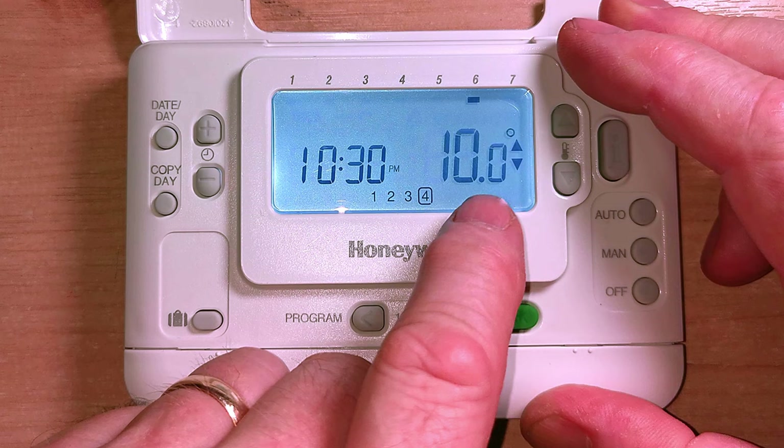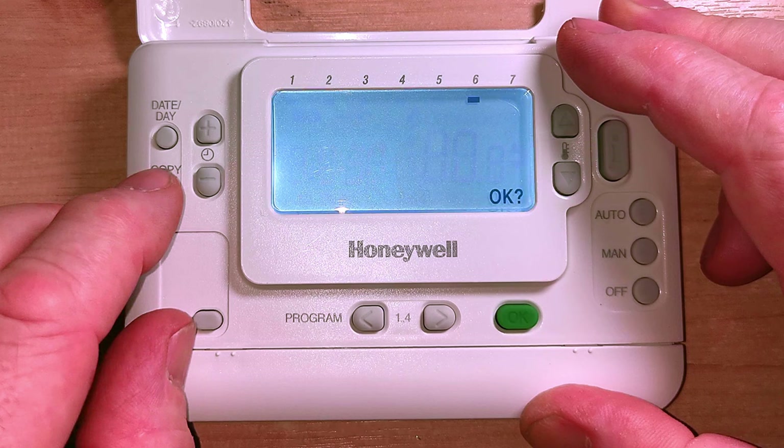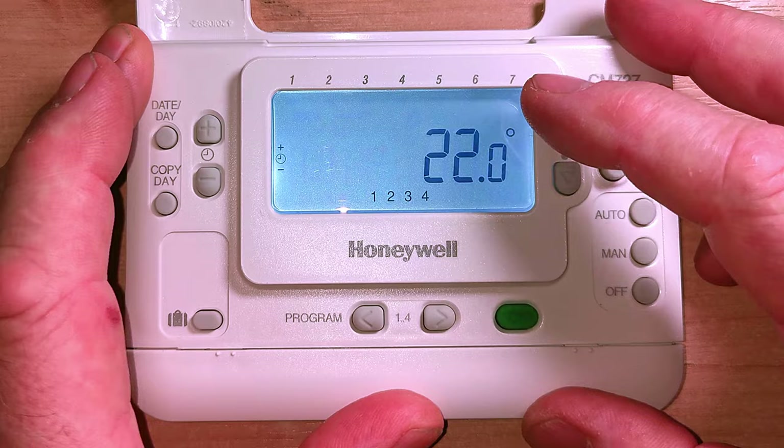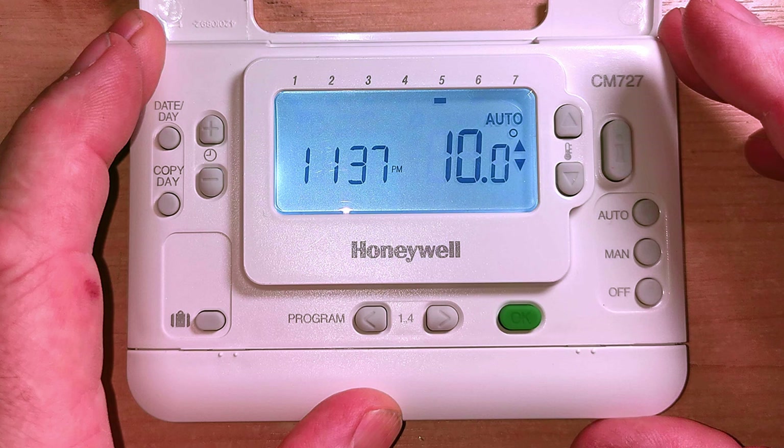I'm going to copy that day from Saturday to Sunday. Copy that and press OK. Now those two days are different from the rest of the week. That was pretty straightforward to set up. Now we can just press auto, which will take us back to the home screen and the programmer will run the program we have just set up for our central heating. It's gone back to its normal display - central heating program is set up and we're in auto.